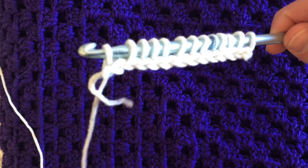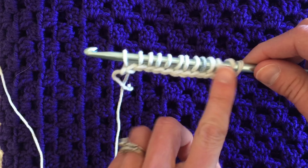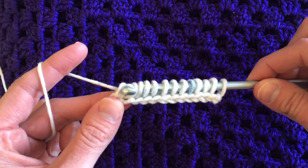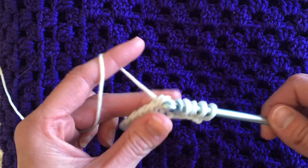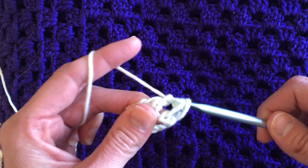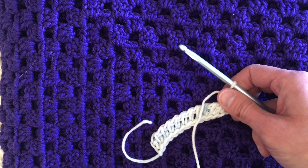I'm just pulling up a loop in each chain across, so we now have one loop for each stitch. That was the forward pass — picking up the stitches. Now I'm going to do the return pass: the traditional return pass, which is yarn over, pull through one loop on the hook, then yarn over pull through two loops on the hook, all the way across until one loop remains. This is the traditional return pass I'm going to use for this entire stitch pattern. Row one is very easy — traditional Tunisian crochet, nothing special there.